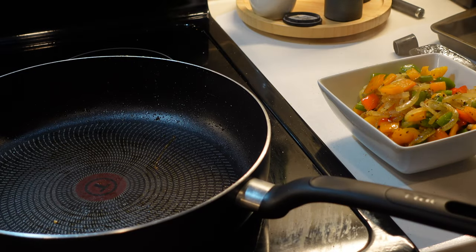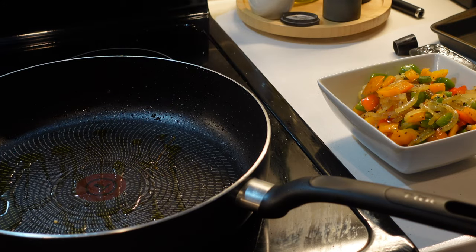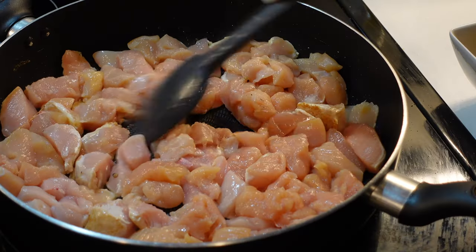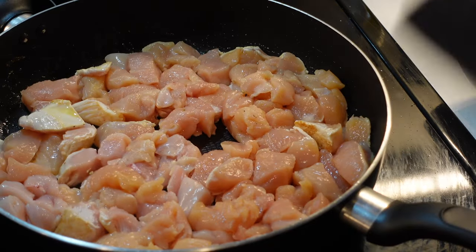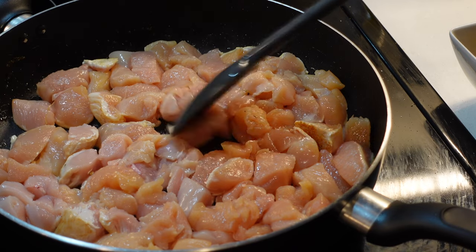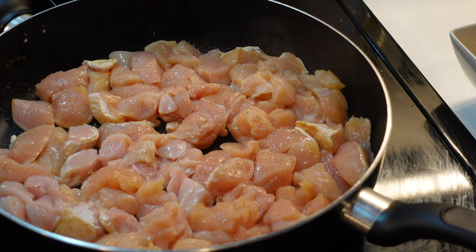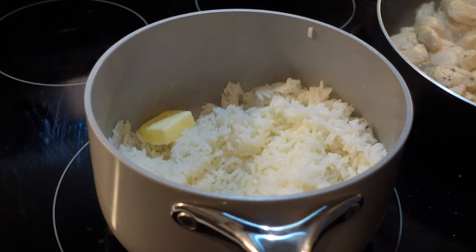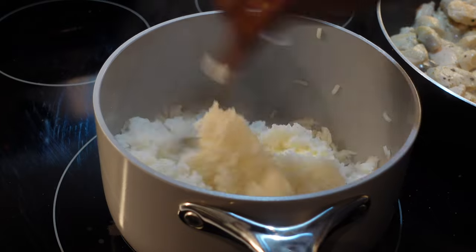Using the same pan from the veggies, I'll grease it up again and use it for the chicken. Even out your chicken in the pan, season with just salt and pepper, and leave it on the stove for four minutes before tossing. Once my rice is done I like fluffing it up with a fork and adding one tablespoon of butter. And that's honestly it for the rice!